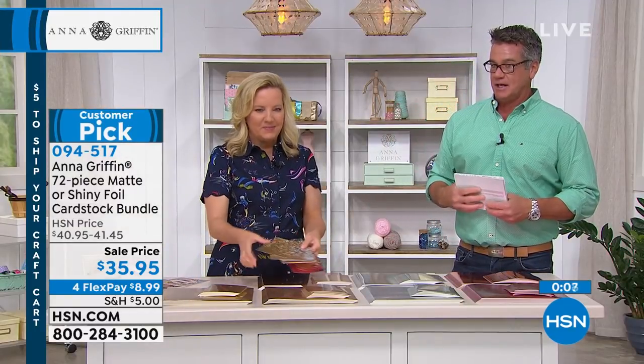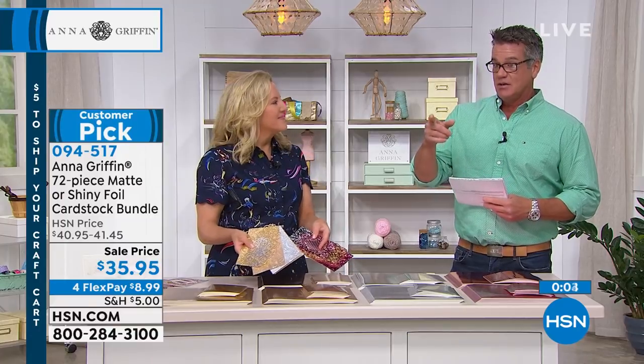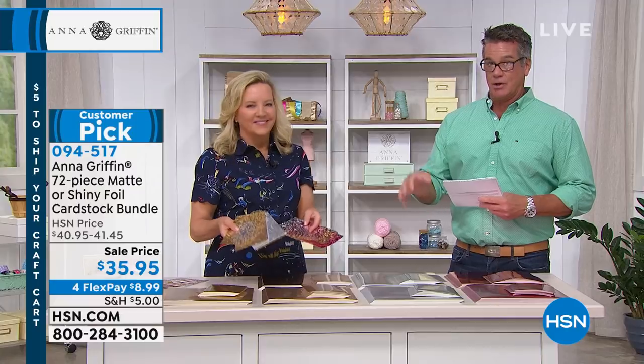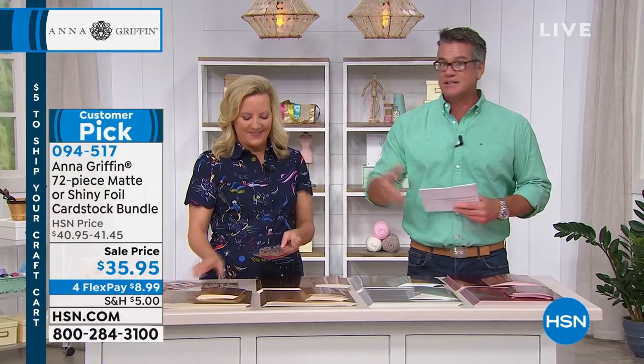If you would like this again, we're running out of time. It's a customer pick, it's only $35.95 — item 094517. Now we're going to walk away for a little bit and then we're going to come back with our five and five that's coming up next. Stick around.